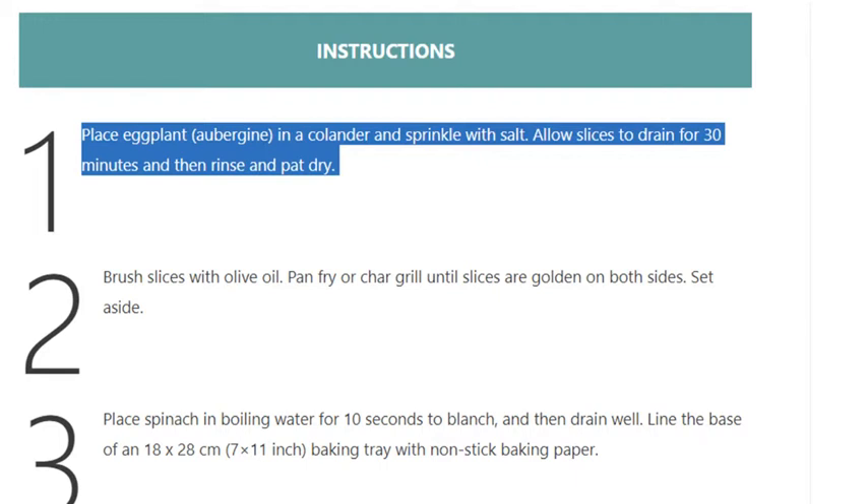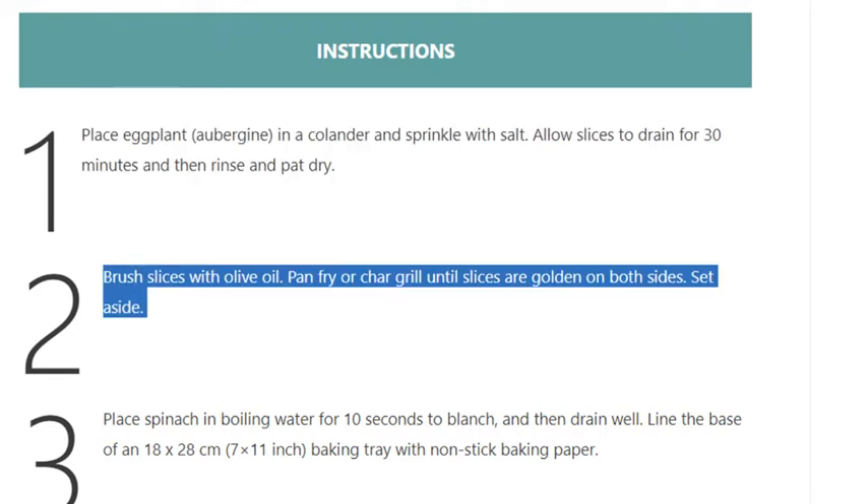Step 1: Place eggplant in a colander and sprinkle with salt. Allow slices to drain for 30 minutes, then rinse and pat dry. Step 2: Brush slices with olive oil and pan fry or char grill until slices are golden on both sides. Set aside.